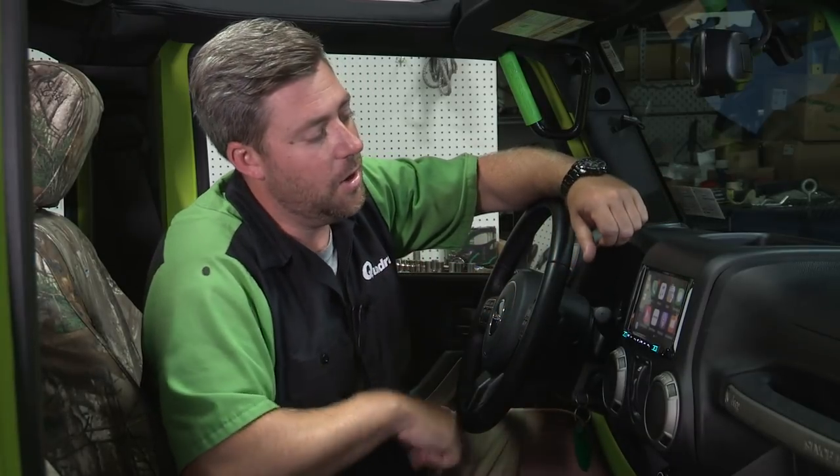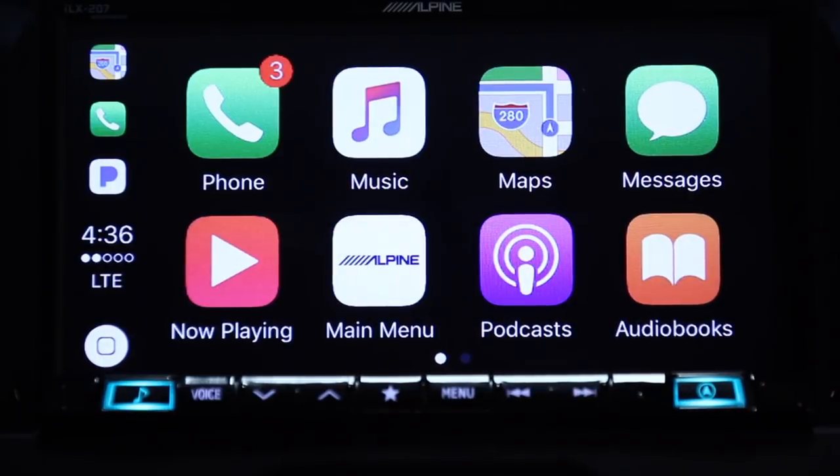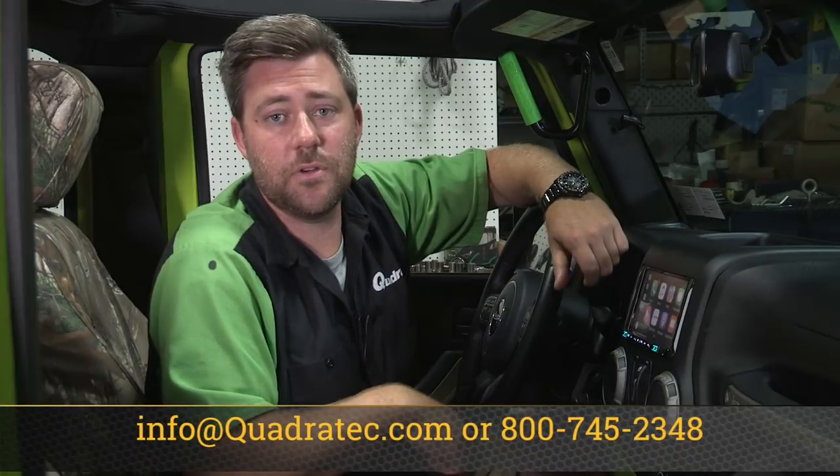If you've been looking for a feature-packed in-dash system for your Wrangler that installs easily and takes your in-car entertainment and control to the next level, you need to get your hands on an Alpine i207 WRA. To find out more or purchase an i207 for your 2007 and newer Wrangler, you can simply click on that info button to head over to quadratech.com. If you've got any questions for us, you can leave them in the comments section below or contact us directly at any of the options you see on the screen. And if you haven't already, make sure you hit that subscribe button and that thumbs up button if you like this video.